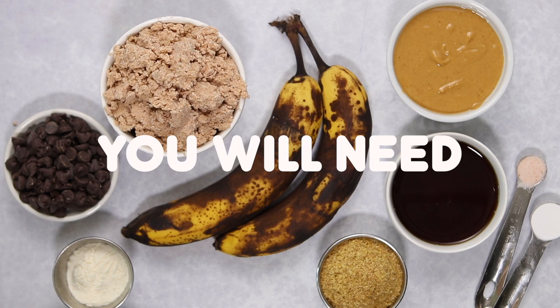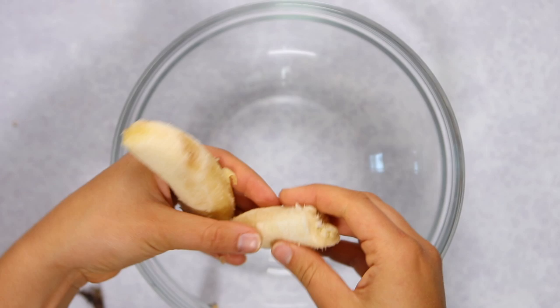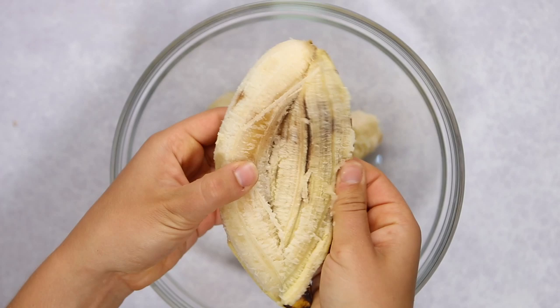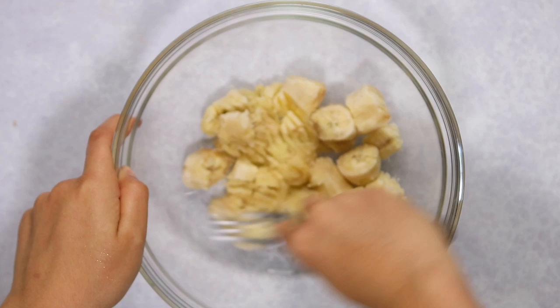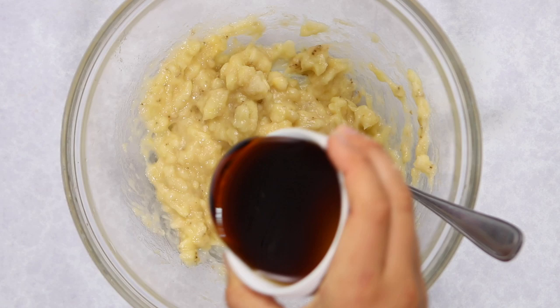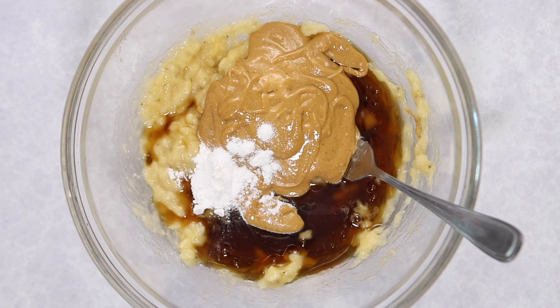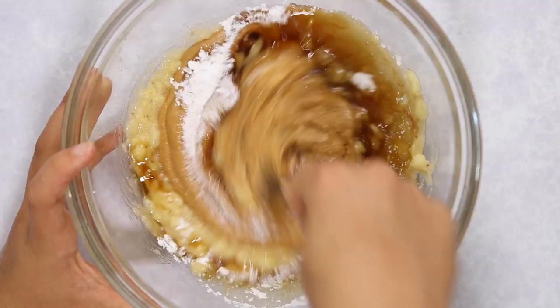Now we're going to make the cookies. In a large bowl, first mash some bananas — you want them to be brown and spotty because this makes them sweeter, kind of like with banana bread. Peel them, break into chunks, and mash with a fork. Then add your remaining wet ingredients: maple syrup, natural creamy peanut butter, baking powder, and salt. Mix to get a uniform consistency.